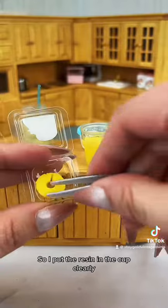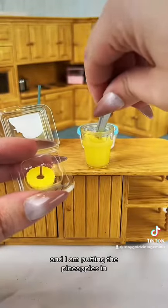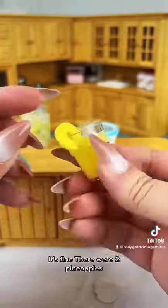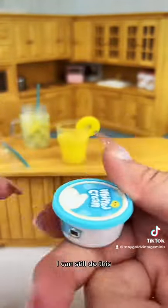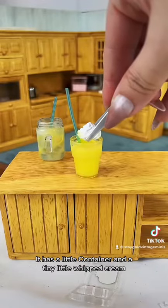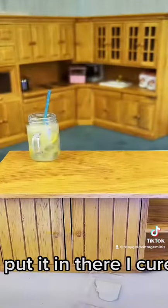I put the resin in the cup and I'm putting the pineapples in. I don't know why I did this — I should have put both of them on the rim. It's fine, there were two pineapples, I can still do this. The whipped cream — look how cute this is! It has a little container and a tiny little whipped cream, so I put it in there and cured it.